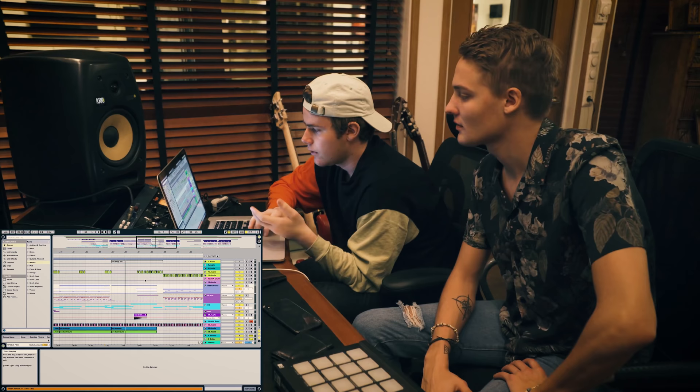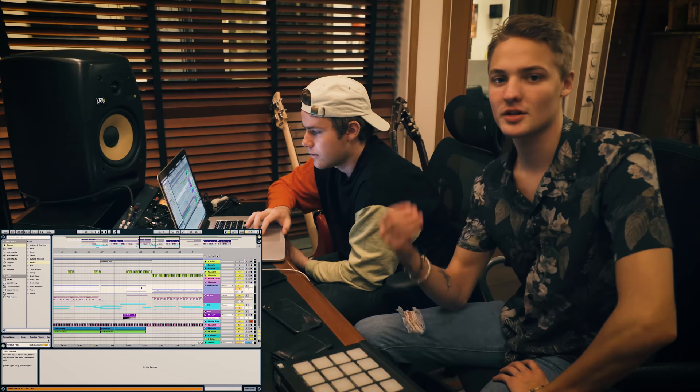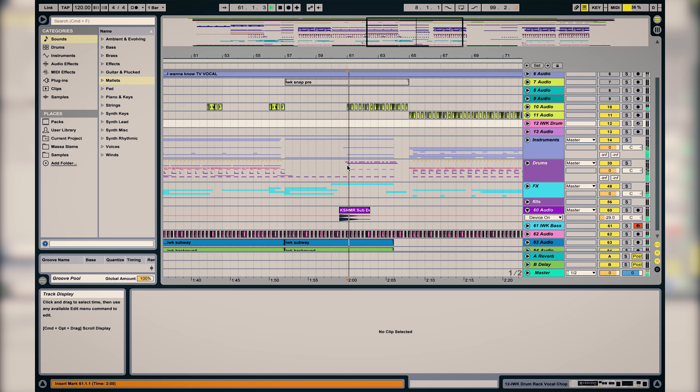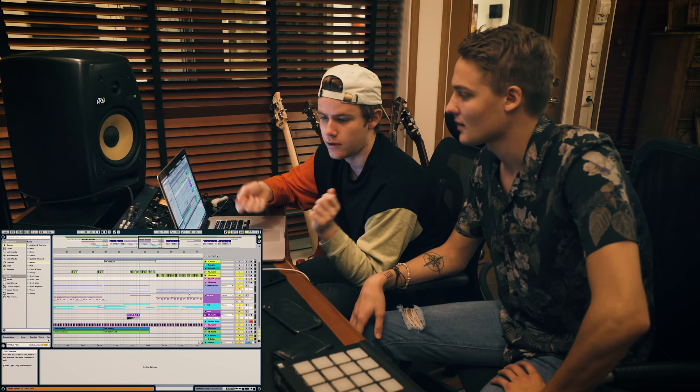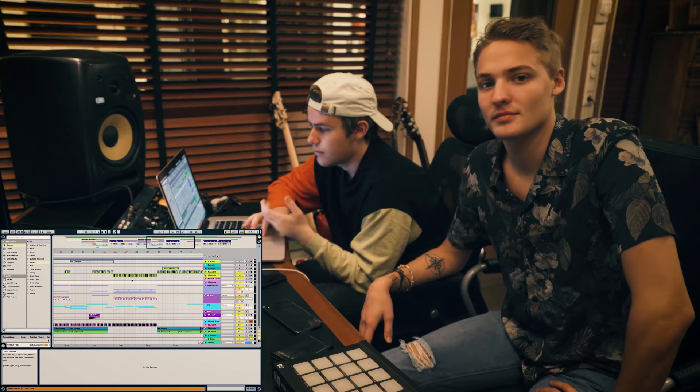The chorus here is similar to the first one. We added a snap — we don't have it in this project here but it's just a snap on every beat to get a little more feeling and energy going, nothing big. And then the build-up: instead of having the kick coming back we have a clap, just to make it sound a bit different.